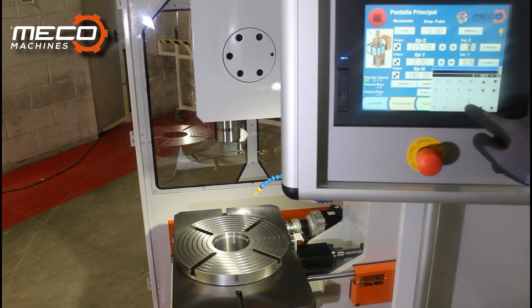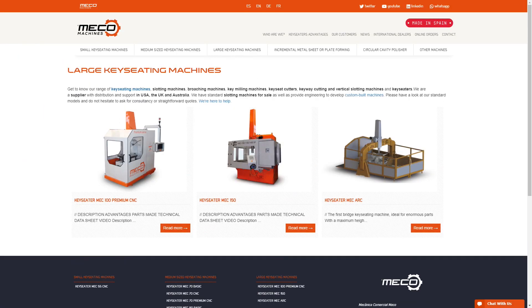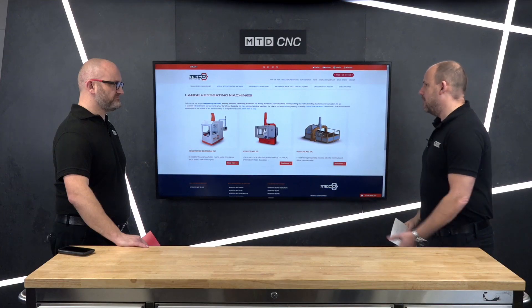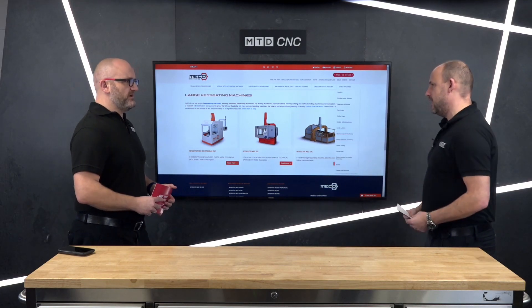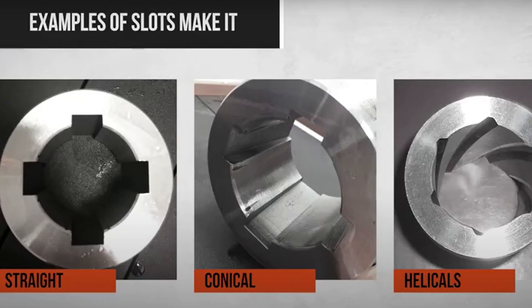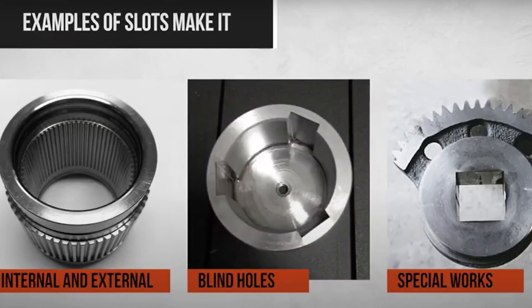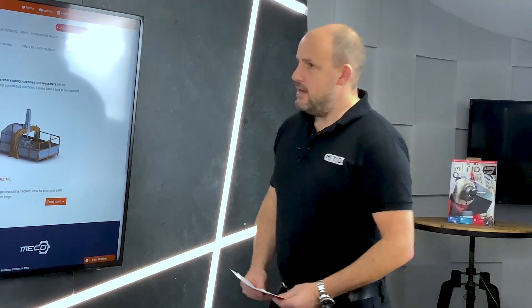There are small machines, medium machines, and even up to the large key sinking machines. If we look in the menu here above, you'll see large key seating machines - these key sinking machines go up to three meters in diameter and up to one and a half meters in height for a type of part. You're not going to be doing that on a small turning center or a machining center - this is where this type of technology fits.